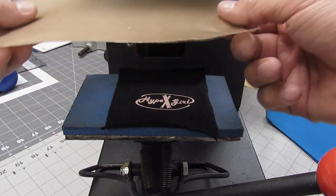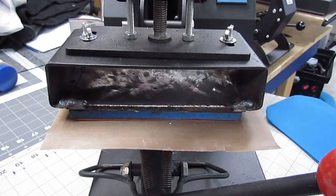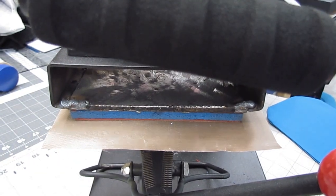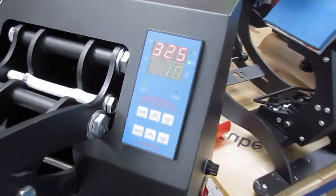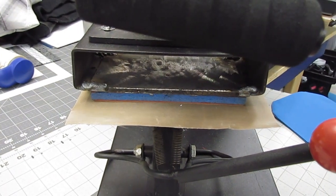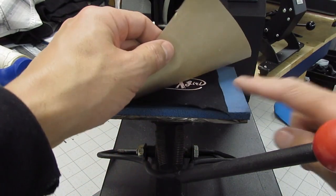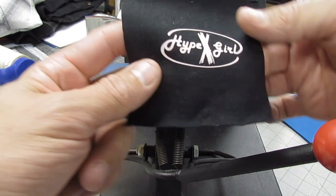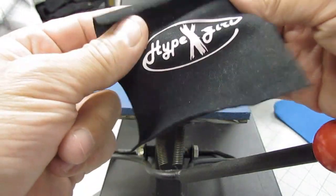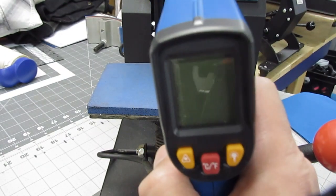As you guys know, you've got to have Teflon — I did not put that on there, made a mistake. Typically don't do this. So let's reheat this down again for another 15 seconds, just to ensure that the HTV melts right into the fabric. Pull the Teflon off — yeah, that works pretty good. I'll check the temperature one more time — right where it needs to be.